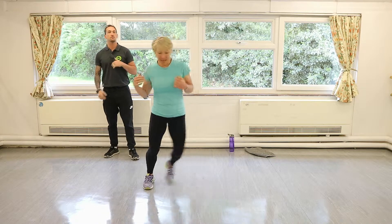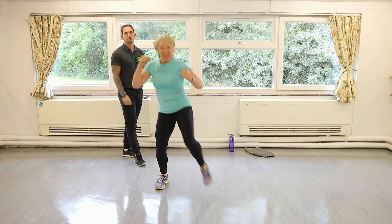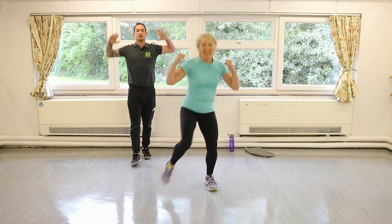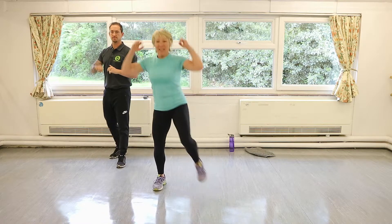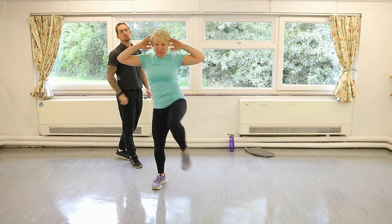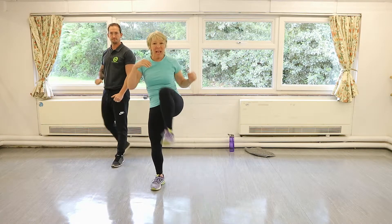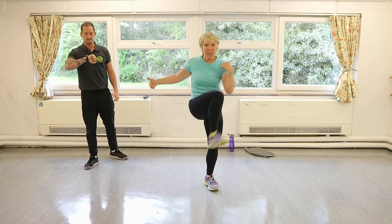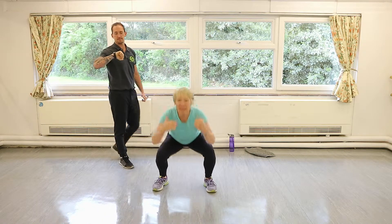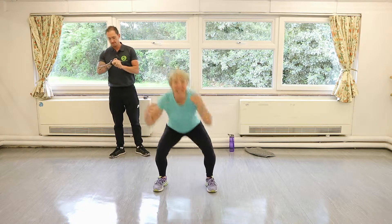We're gonna do a squat with a little knee raise. Let's go into those now — squat, little knee raise. If you want to open your chest up you can bring your hands behind your head, otherwise just bring your hands down but clap your knee up to your opposite shoulder, engaging the hip flexors. Try to squeeze the glute on the standing leg.